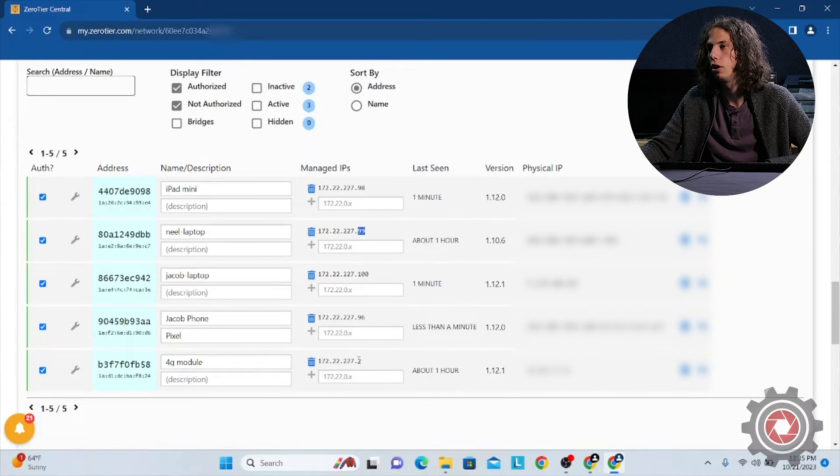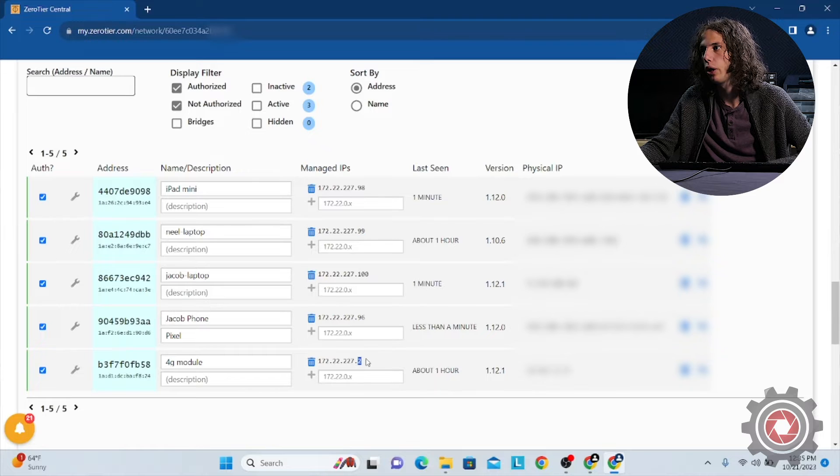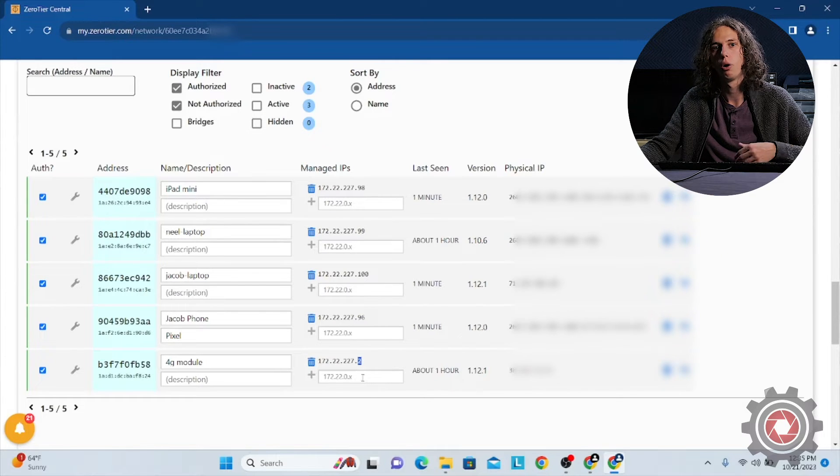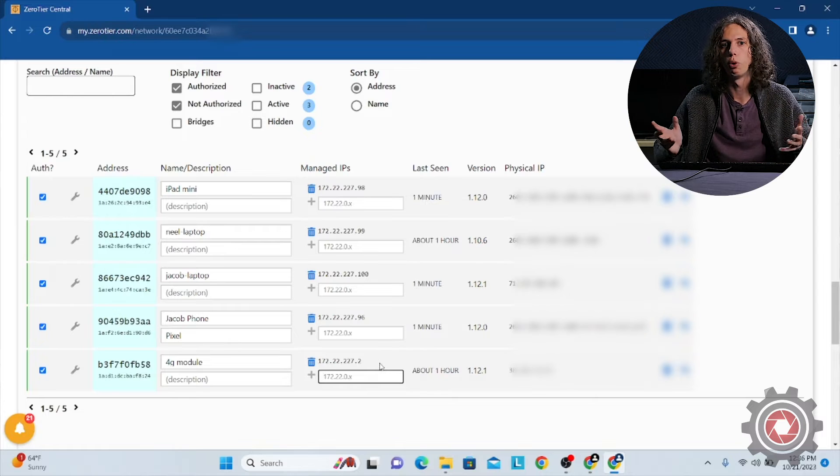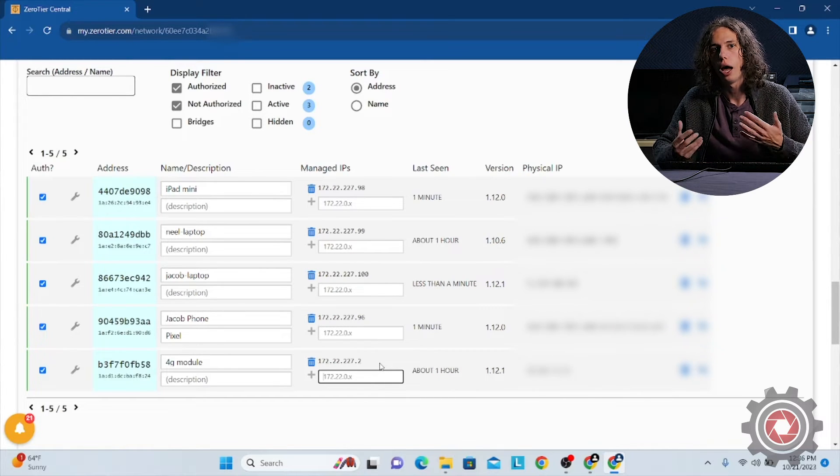You'll want to set up your devices from 0.1 to 0.7. We already have the 4G LTE mod kit set up as 0.3, so use 0.1, 0.2, or between 0.4 and 0.7 for your other devices. If you need more space, reach out to us to add more devices. By default, you essentially have six available device slots you can add to this network.